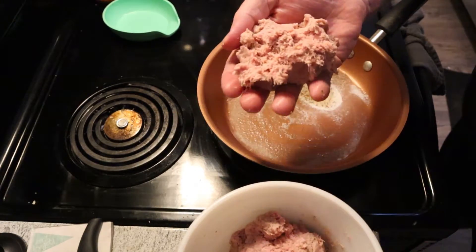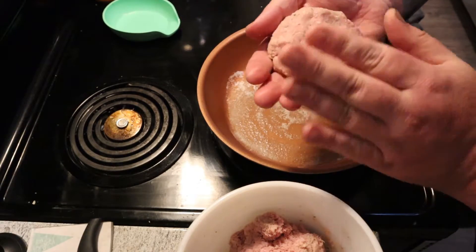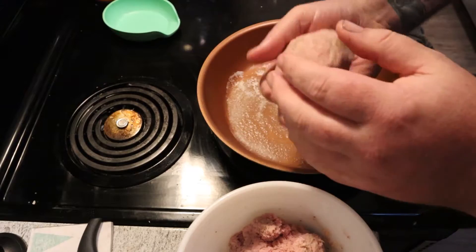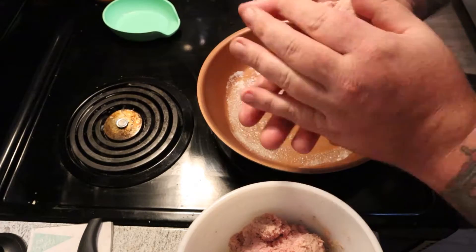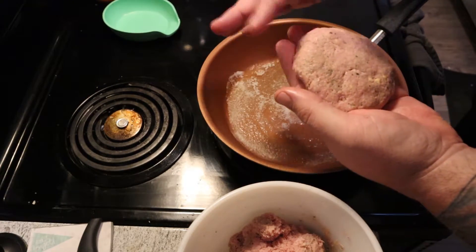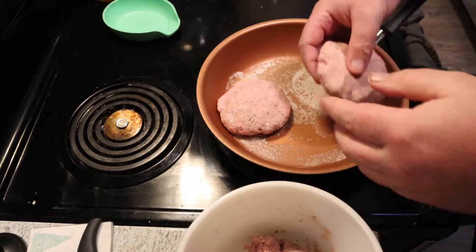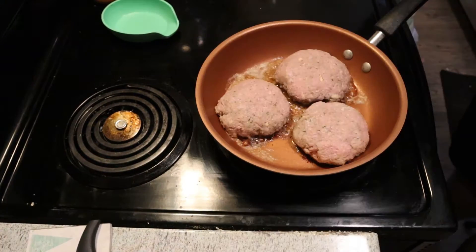When it comes to making your patties, I just turn and smack. Make a ball and slap and turn, slap and turn — it compresses the meat together so it sticks better. The cracker helps in there too. Then just put it right down into your grease. Make all of them. Now this should have made four, but I made one real big one — that's my big fat guy turkey burger in there.